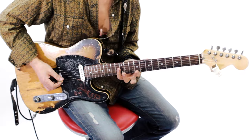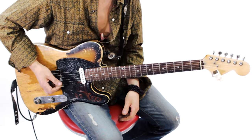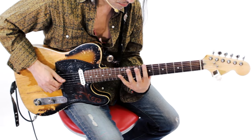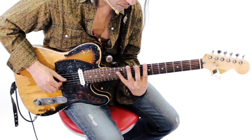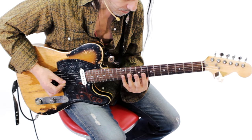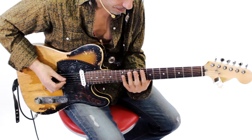Lo voy a hacer muy lento para que le agarren muy bien la onda. Es el armónico de la sexta cuerda del séptimo traste. Y luego van a replicar el armónico de la cuerda número 4 del traste 12. ¿Qué está sucediendo aquí? Están poniendo la nota de Si contra la nota de Re. Muy importante para que esto suene muy lindo es que deben dejar que todos los armónicos vibren, que no suene con palm muting. Deben hacer sonar la cuerda, que vibre.